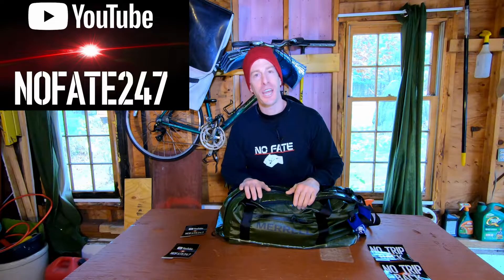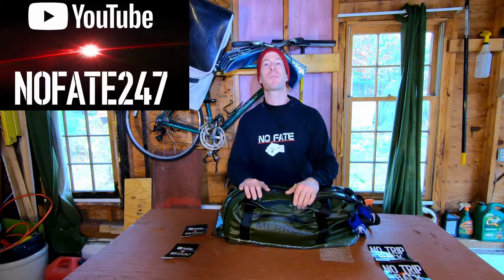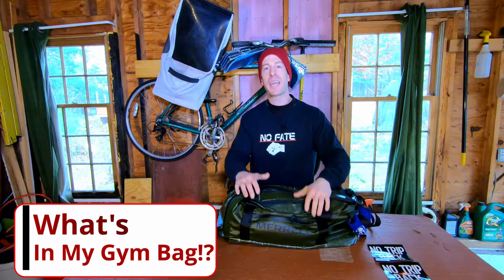The No Fade Channel checking in, and today I'm going to be going over what's in my gym bag. Jerry over at Opperman Fitness and Craig and Aaron over at the Review Bros thought it would be fun to do a little mashup, a little collaboration and go over what's in our gym bags.